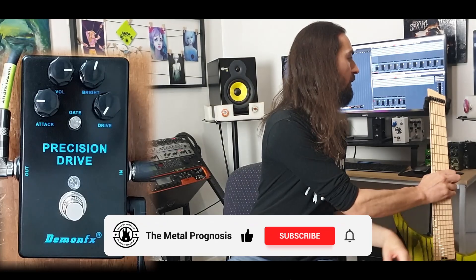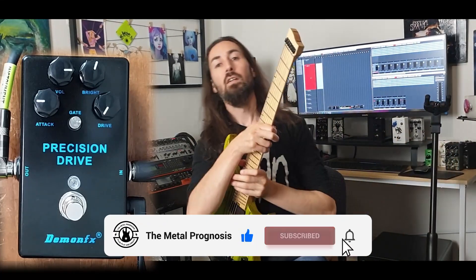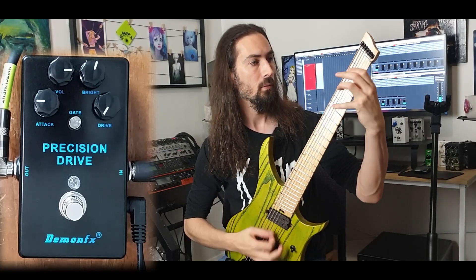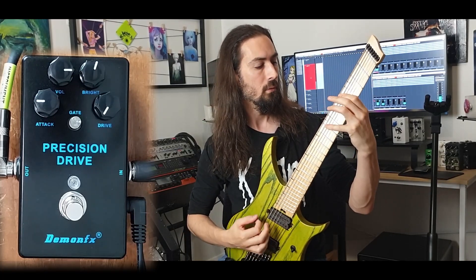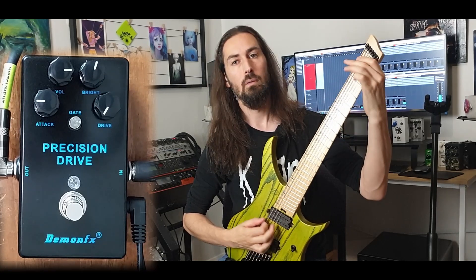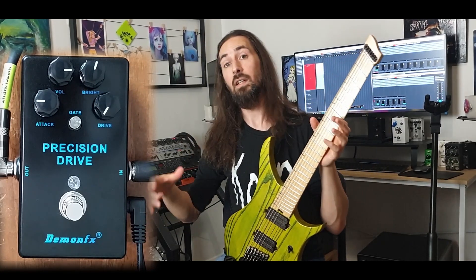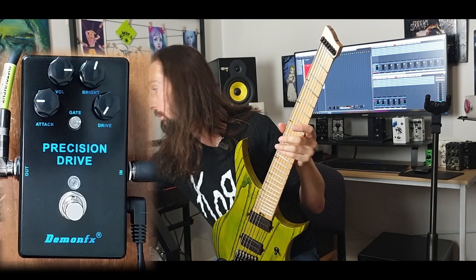I have everything set up and ready to go — grab my 7-string here. This is the sound we were running before that was giving us the actual issue. We need to give that a hell of a lot more gain, so let me push the gain a bit.